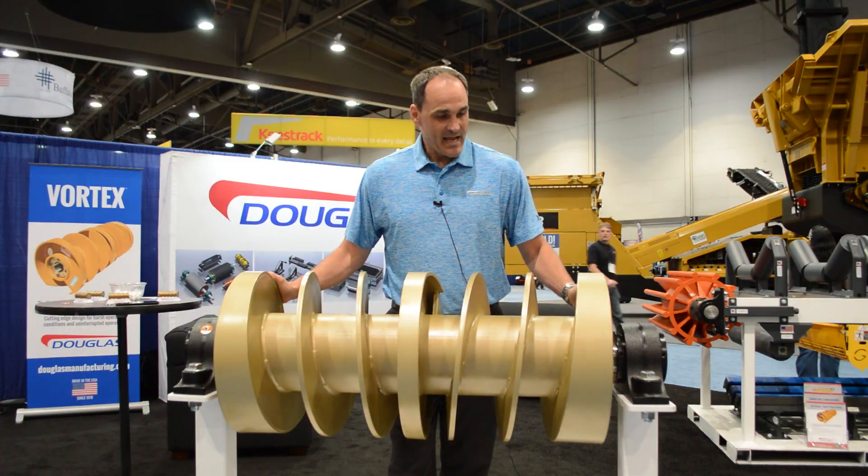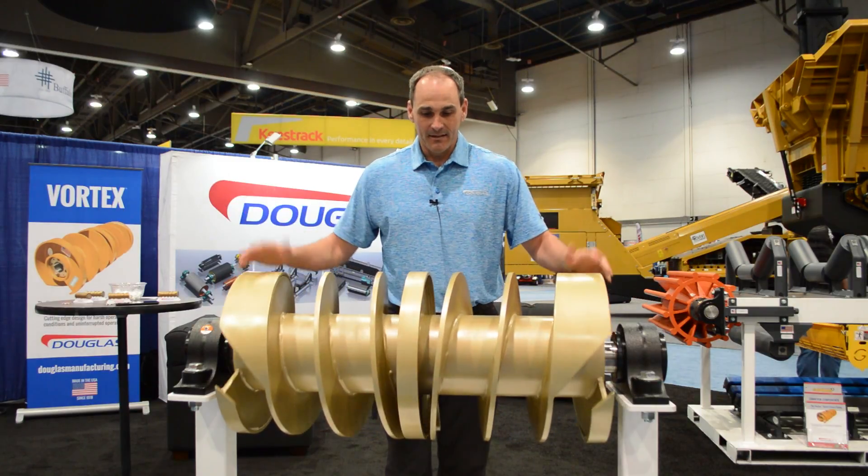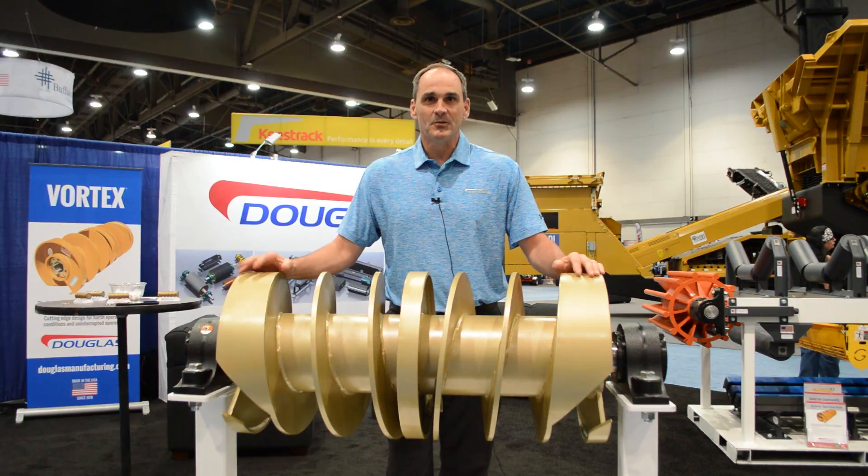So this is the new patent-pending Vortex Spiral Clean Pulley — please call Douglas today if you have any more questions or you need a quote. Thank you.